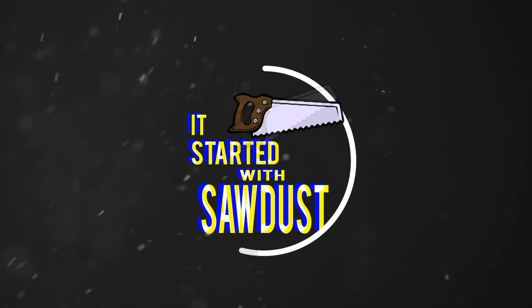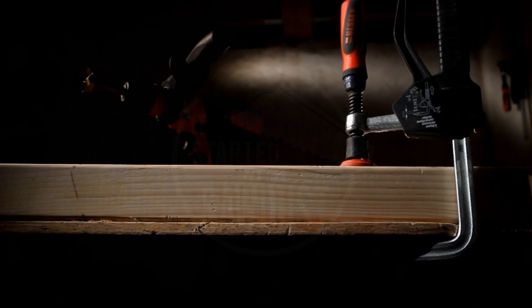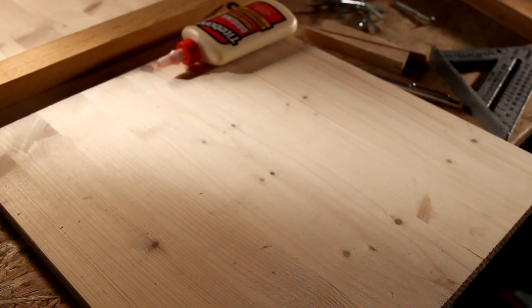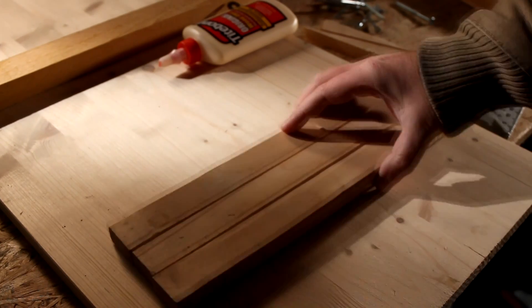Hello and welcome to It Started With Sawdust. Today's short and sweet episode deals with clampless gluing. Imagine you are running out of clamps, but you still have something to work on. Our video should give you enough inspiration to glue workpieces without clamps.